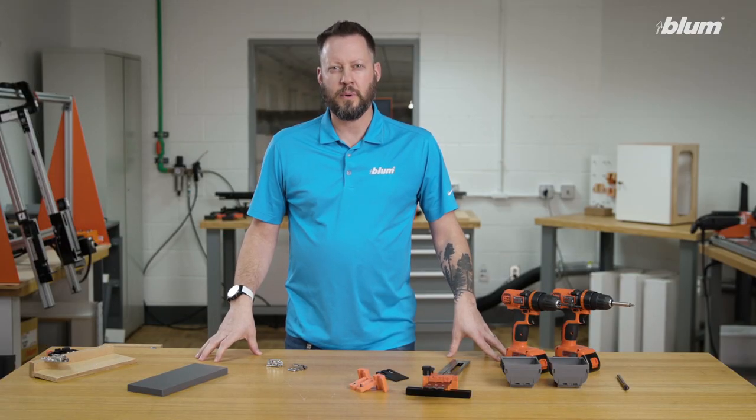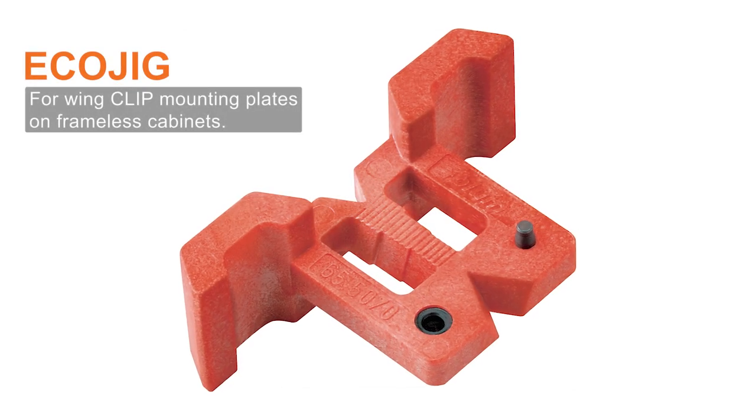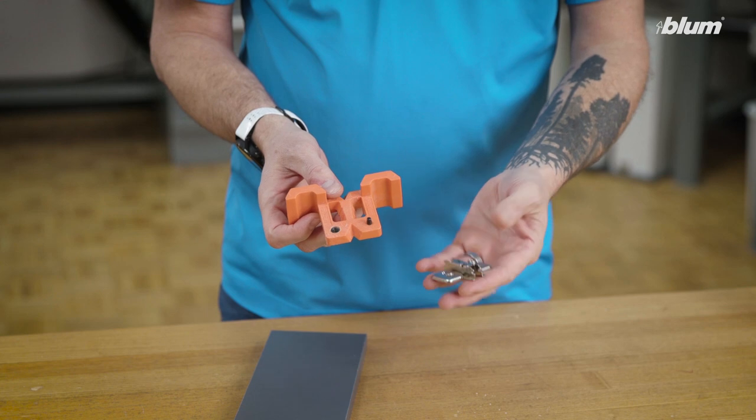The next template I'd like to talk about is the eco jig. The eco jig is designed to help the installation of our wing mounting plate onto a frameless cabinet. In this instance it's a system screw application.